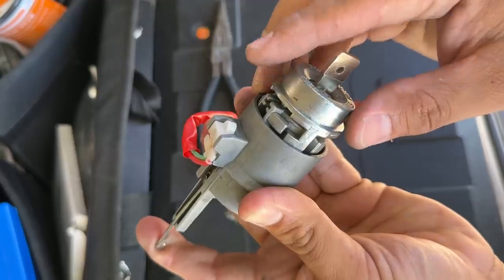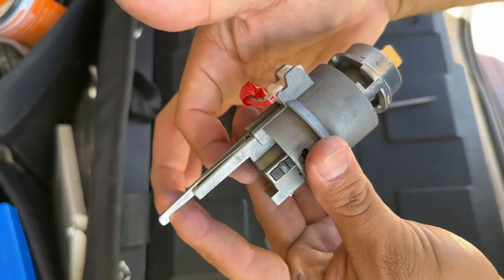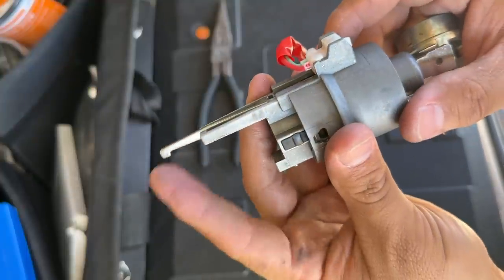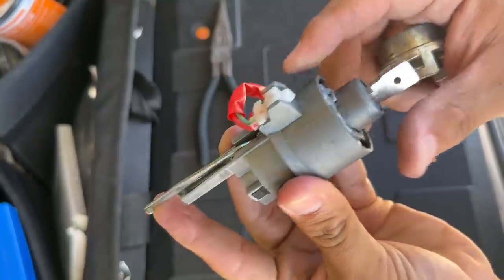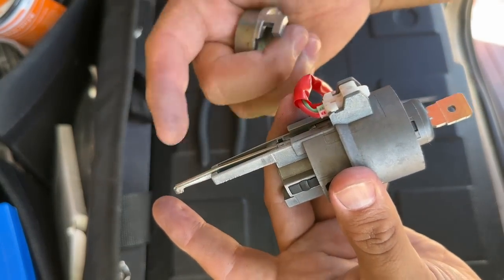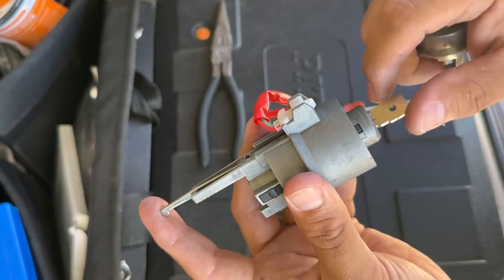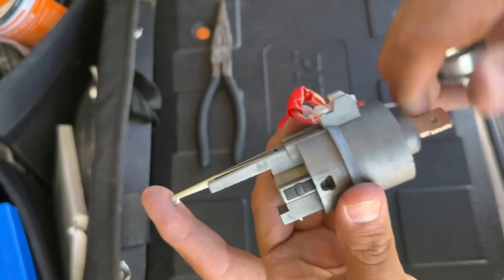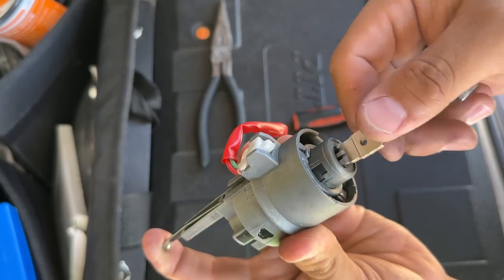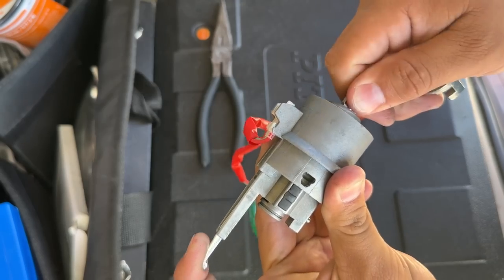The lock cylinder came out a little bit because I hadn't put the snap ring in yet. To push the lock cylinder all the way in, there's a little arm here — push it down, not up, my mistake — and that releases the tension on the tab, allowing you to push the lock cylinder all the way in. Once you release the tension you can push it fully in, and from the back you can fit the snap ring on.